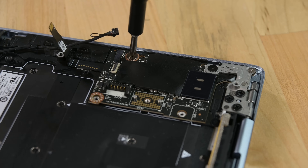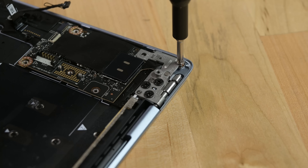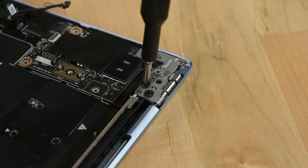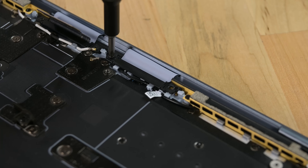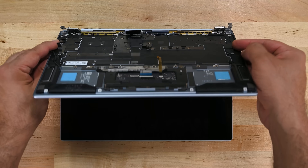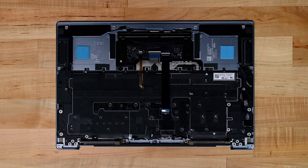With the mainboard removed there's not much left in the case. There's a daughterboard that hosts the second USB-C port, which is also blocked off by the left display hinge. The only thing left is the display, which after freeing a couple of display cables separates easily enough. And that's it — there's not an awful lot more left in this device.